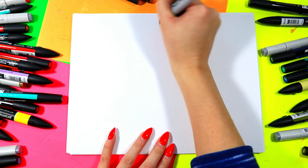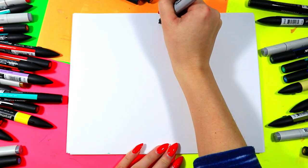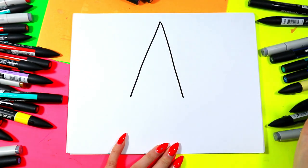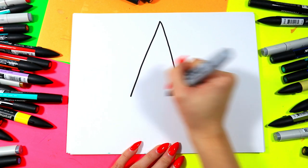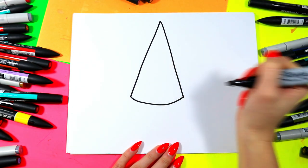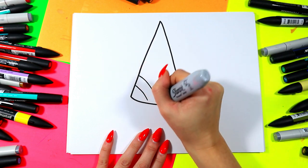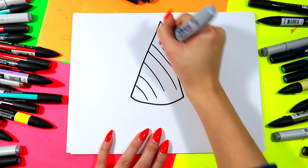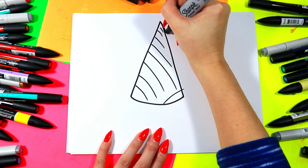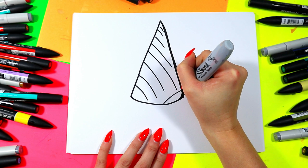We're going to begin with the cone. Draw a dot at the top and make two diagonal lines down. Our ice cream is going to be completely upside down, so we draw one diagonal line down and a second diagonal line down, then connect that with a curving line at the bottom. We're going to add that nice waffle cone texture with more curving lines on a diagonal — one diagonal set, then go the other way. If you make a little mistake, just thicken up the line and be creative about fixing it.